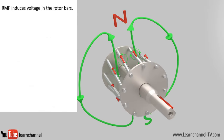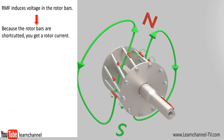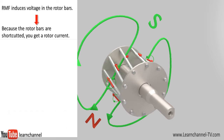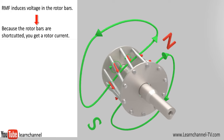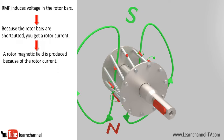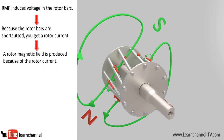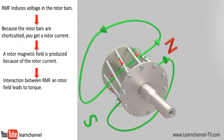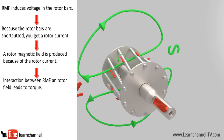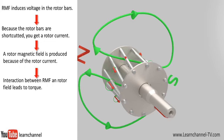As the stator magnetic field rotates, voltage is induced within the bars of the rotor. As the rotor bars are shorted at both ends, there is a closed path for the flow of current. This in turn produces a magnetic field in the rotor bars, which opposes the magnetic field of the stator. The direction of the force resulting from the interaction between stator and rotor field can also be determined by the Lorentz law.